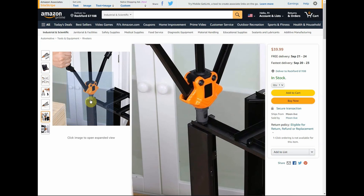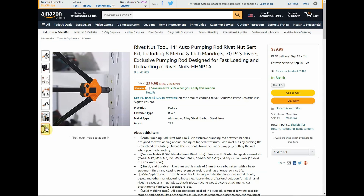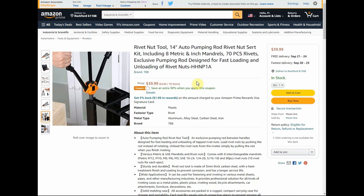Anywhere where you couldn't get to the back side to hold a nut, this thing is awesome because there's a hole in the middle with threads on it and you can thread your bolt or whatever onto it. Not very expensive but could be extremely useful — definitely something everyone should have in their house or garage.